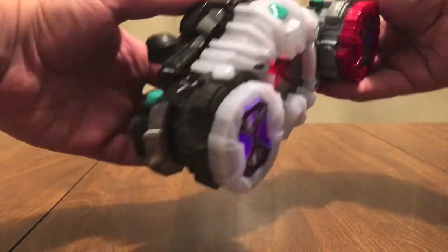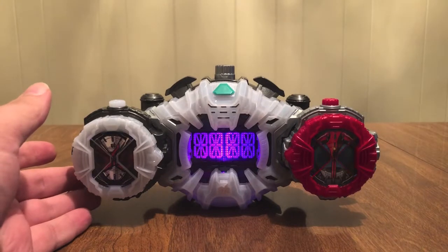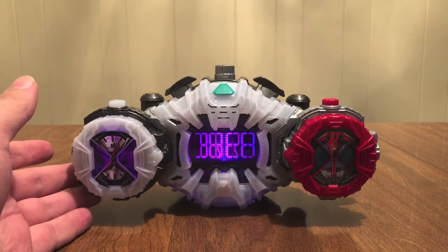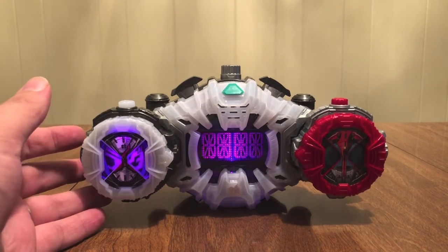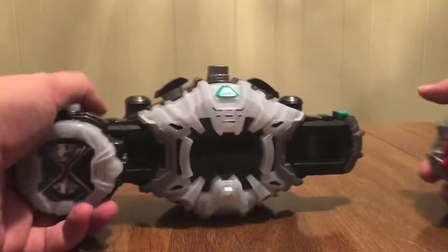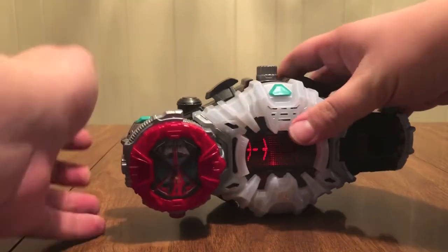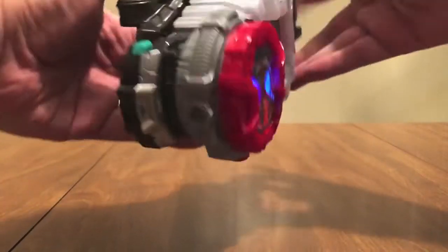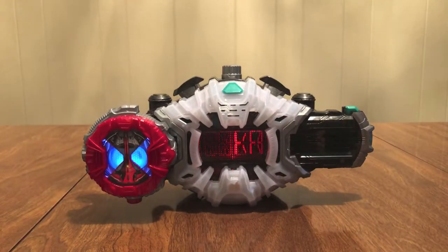Finish time. Finish time. Finish time — that's a clock, in case you couldn't hear that. Let's get him some Rider time action. Kabuto! Kabuto!